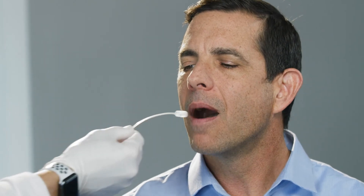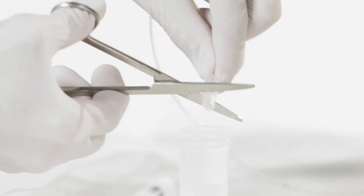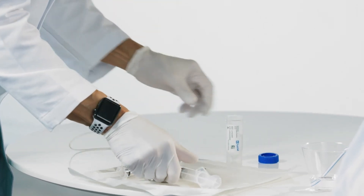To conclude the procedure, your doctor may ask you to swallow as the capsule reaches the back of your throat. They will remove the capsule from your mouth, and the balloon portion of the capsule is removed from the catheter and placed in a preservative solution to be sent to the lab for analysis.